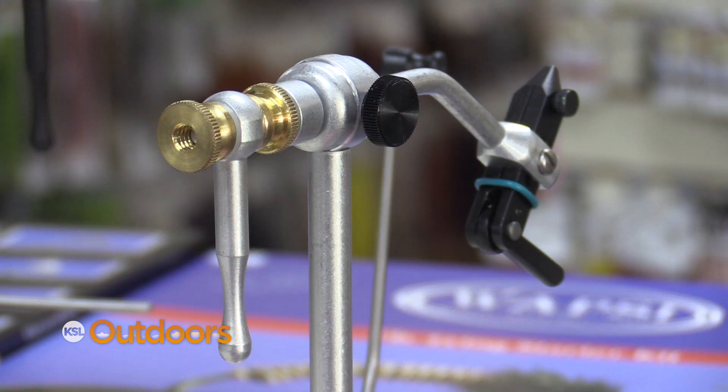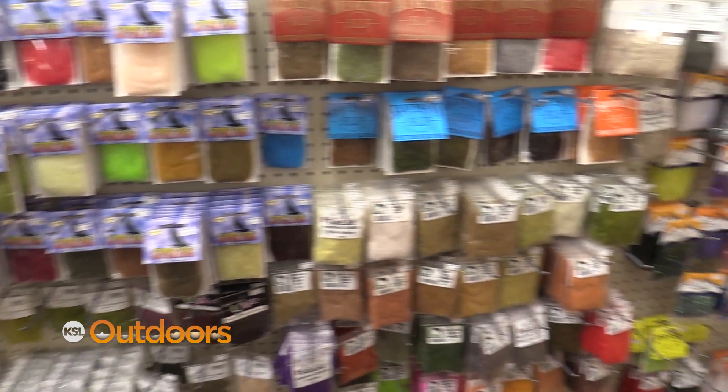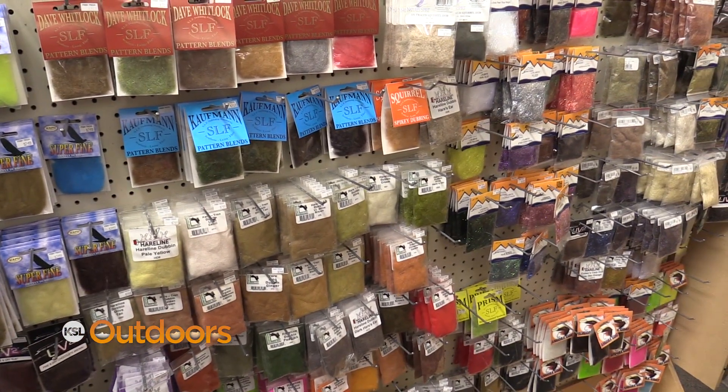If you have a fly tyer on your gift list, no matter if they're the most experienced fly tyer or just a beginner fly tyer, we are the place to come to. Renzetti vices, Terra vices, or just beginning fly tying kits, and of course a wide selection of fly tying materials.